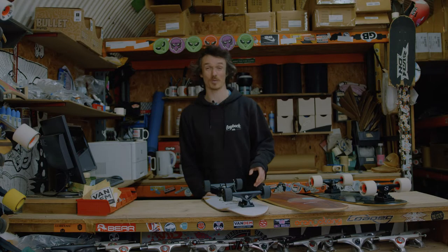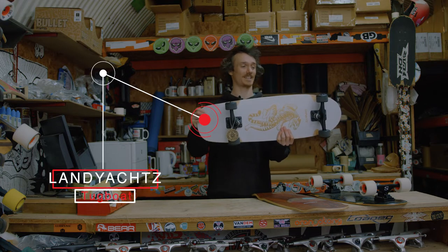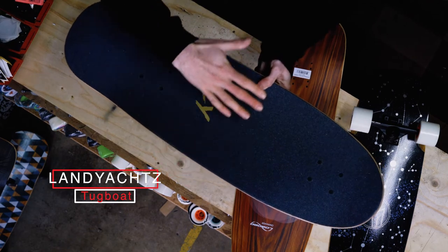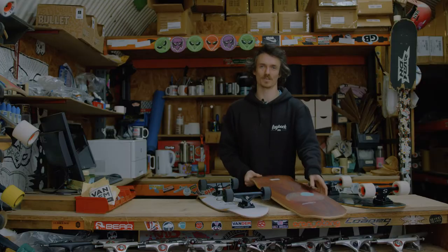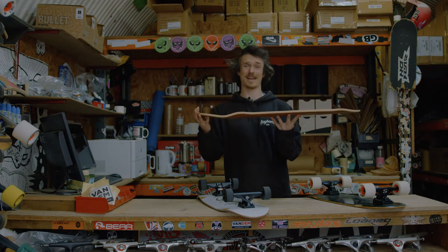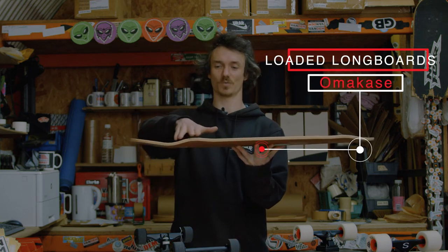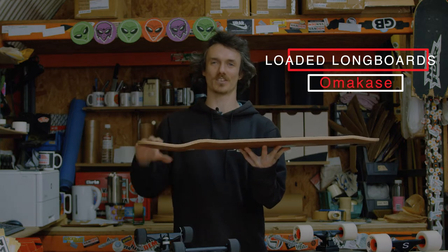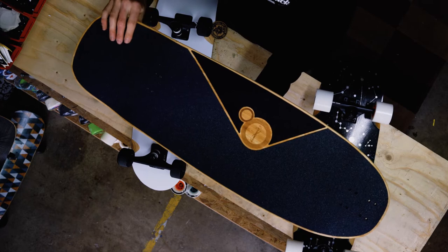First up, ever popular, the Land Yachts Tugboat. Similar to the Dinghy, bit of extra width. You've still got your nose and you've got a pretty good concave, so it keeps you locked in. This one's from Loaded Longboards — it's a bit longer, almost a maxi cruiser. You've got a lot more going on on the deck: wheel arches, concave, tail. The wheel arches are going to allow you to ride bigger wheels, have less risk of wheel bite, but still roll over anything rough.